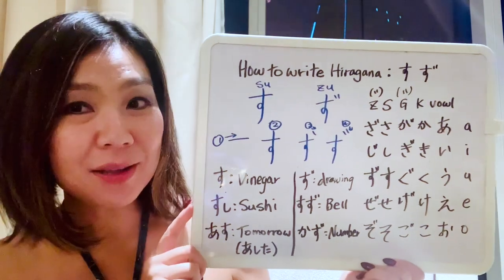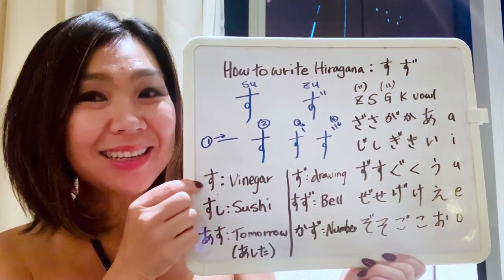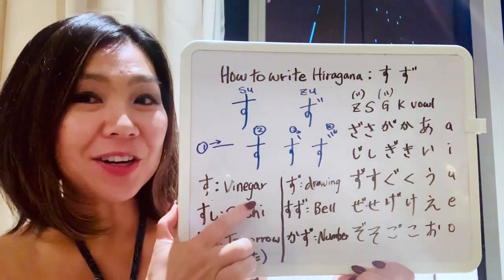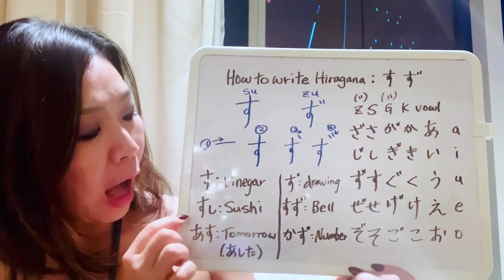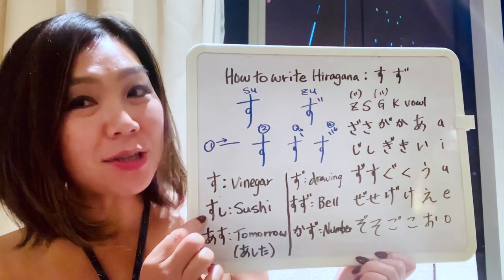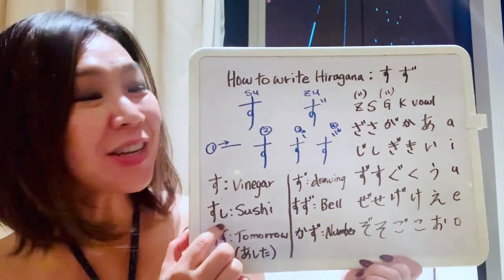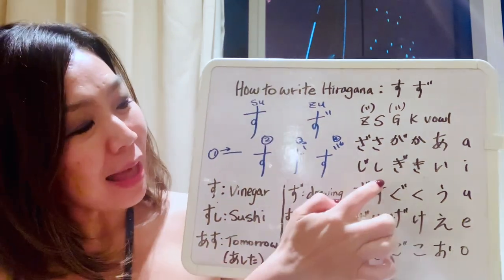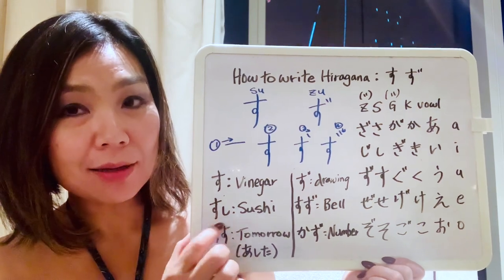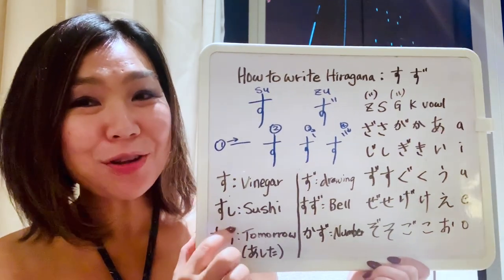Now let's learn some vocabulary using this character su. If you say su by itself, it means vinegar in Japanese. And how about this next vocabulary? The first character is su, and the second one we learned last lesson — that is shi. So together: sushi! Sushi, of course, means sushi. This is how you write sushi in Japanese.